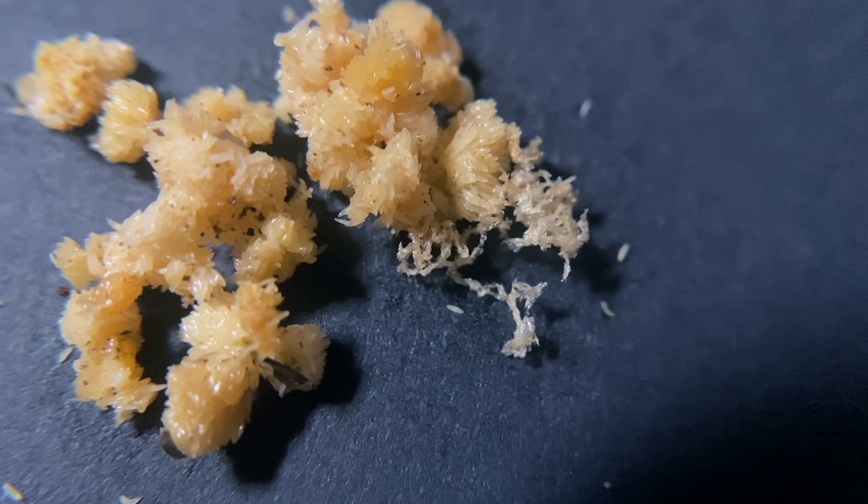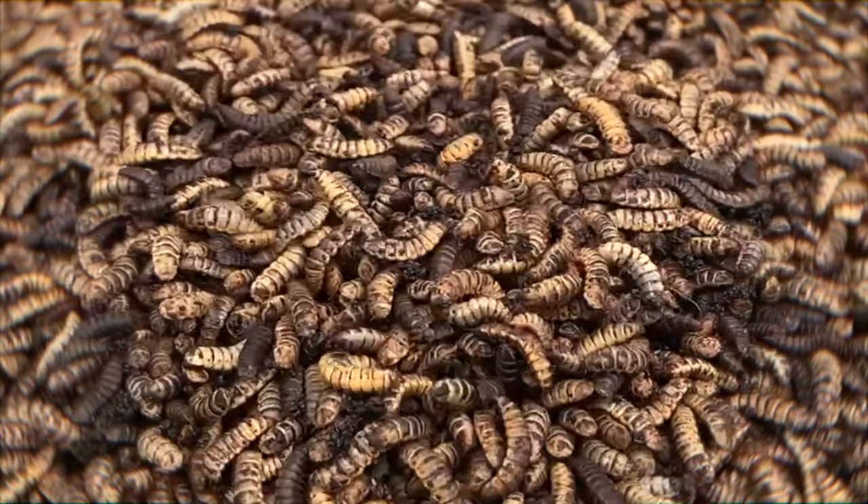When done correctly, you'll end up with a consistent survival rate of healthy young larva that can then be used to break down a wide variety of organic waste. Now, the two hardest stages to control on black soldier fly farming are the fly stage, when conditions have to be just right for mating, and the hatching stage. And I have lost more larvae in the hatching stage than any other. So learn from my mistakes and let's talk black soldier fly larvae.